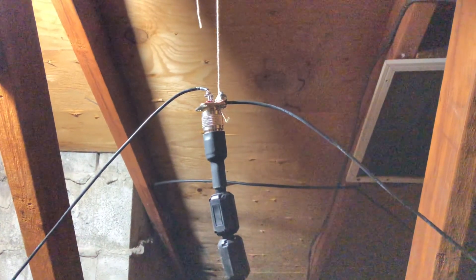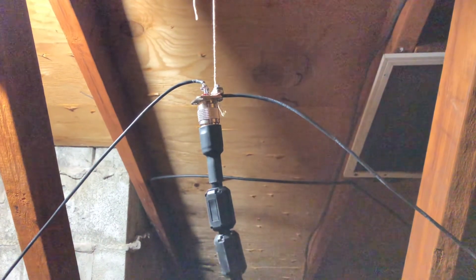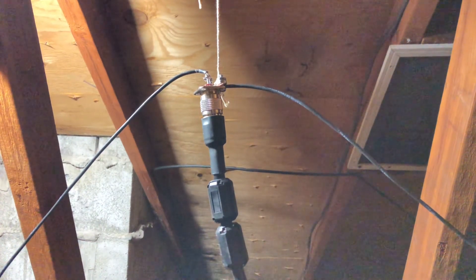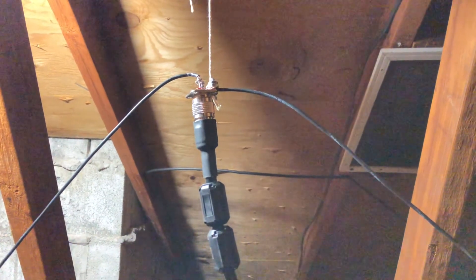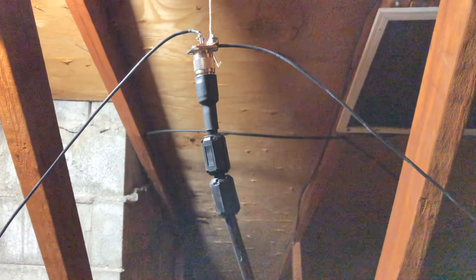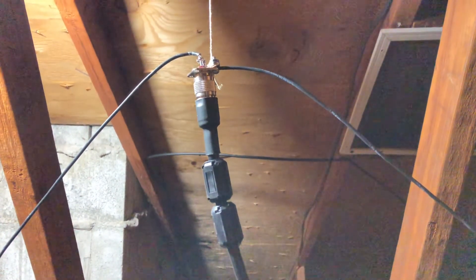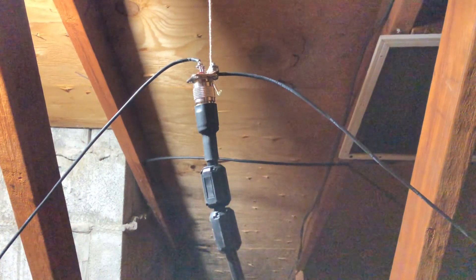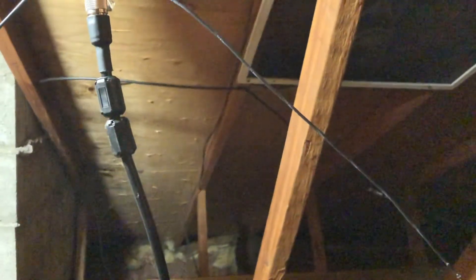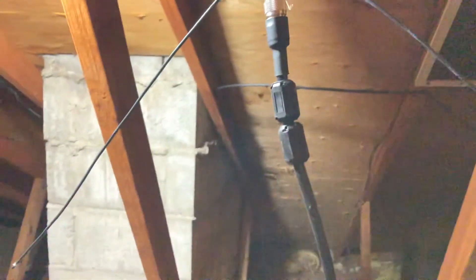You got your SO-239 or PL-239 connector in there. I just soldered it onto the center pole and then put a little screw for the shielding part to make a half wave — really crude and rude. I'm going to figure out how to waterproof this thing, maybe shoot it with some hot glue or put it in a pill box so I could put it outside. For right now it's in the attic. Each element length was cut to about 19 and a half inches long, so if you're interested in trying it out, there you go.